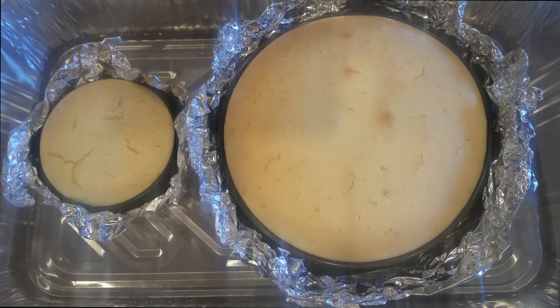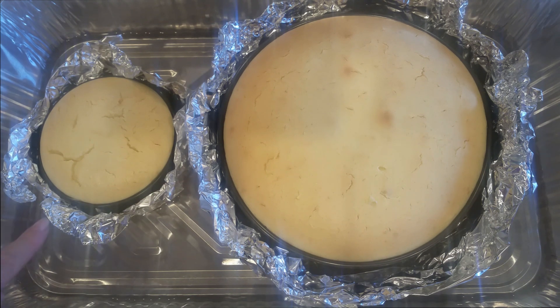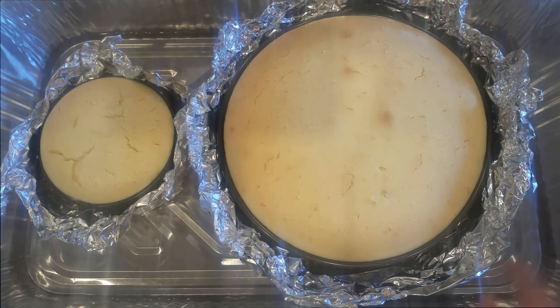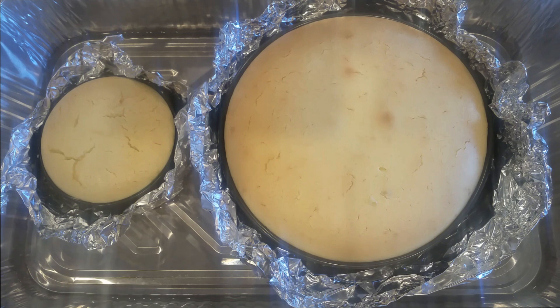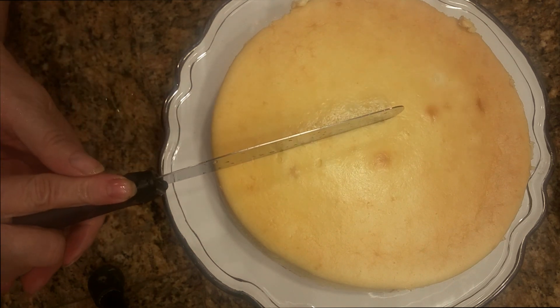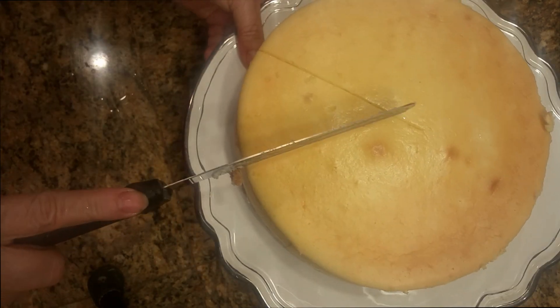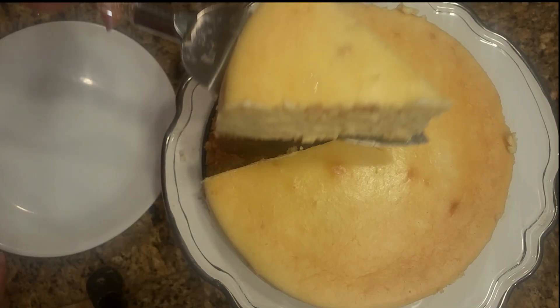Our cake is out of the oven and it took 105 minutes to bake. I had some leftover cream cheese filling so I also made a four-inch cake. We are going to leave this in the water for 45 minutes as is, and then place it in the refrigerator for 2 hours before we cut it. To cut the cake, dip the knife in hot water and then cut a slice — just like that. I'll show you how it looks.